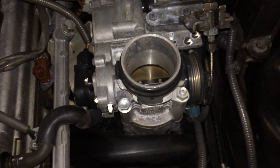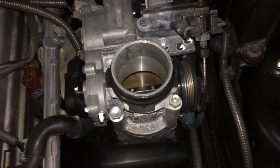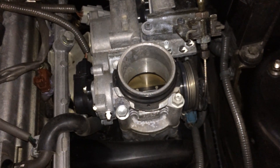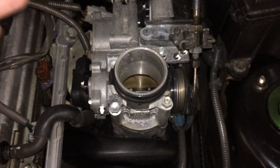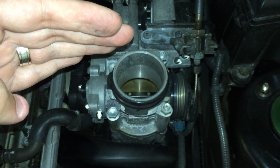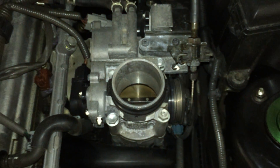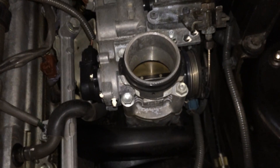This also controls traction control, cruise control, and the snow mode. With the automatics, the throttle body will actually open as you're accelerating and then upon a gear change it will close off a little bit, just to give you a nice smooth gear change rather than a jerky one like in older automatic cars.